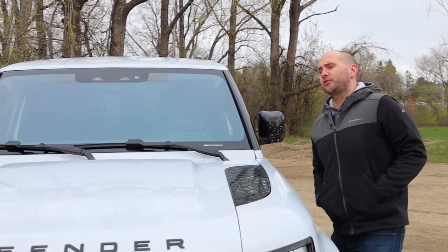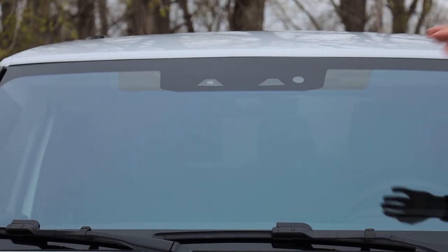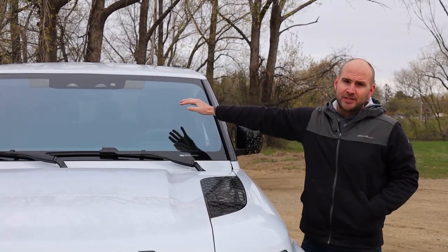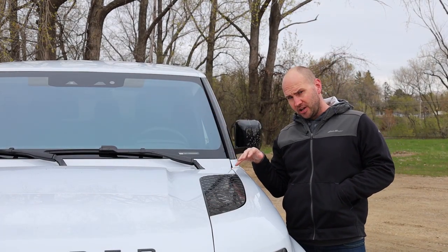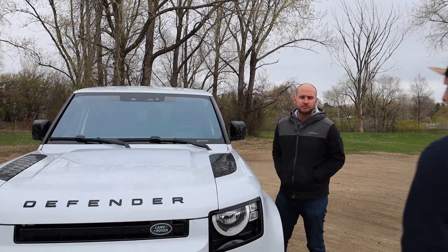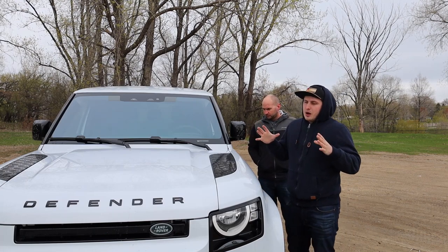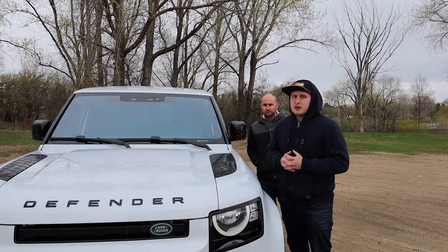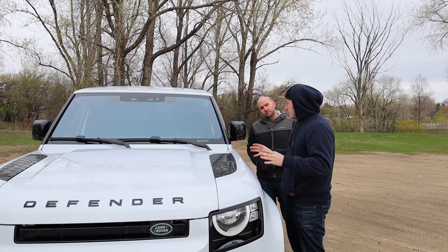The Land Rover has been after their technology for quite some time, and this is standard on all Defenders — you have rain-sensing wipers and automatic high beams, all up here behind your rearview mirror. It's cool that this is standard, and it's crazy that at a just-under-$50,000 starting price you can get options that are upwards of $50,000 in value on other vehicles. What I also like is just the amount of cameras and how good the cameras are — the 360 surround view was previously only available on $100,000 BMWs and really expensive Audis, and the fact that you can get that at this price point is pretty amazing.